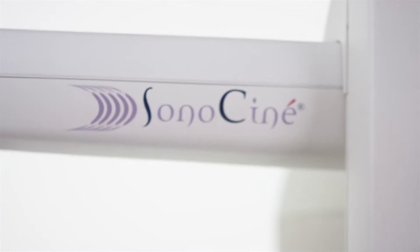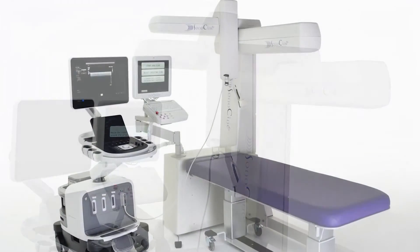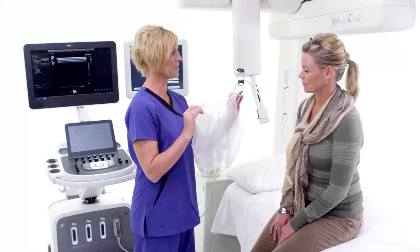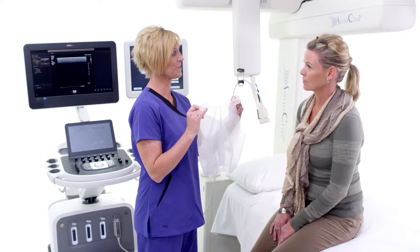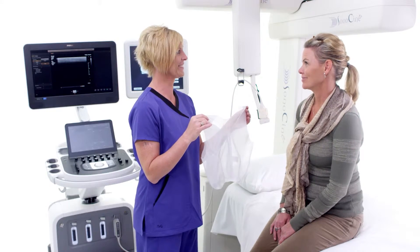The Sonos Cine ABUS and the ultrasound machine work together to capture thousands of high-resolution images of your entire breast — your whole breast. You'll be asked to wear our proprietary, custom-designed ABUS camisole, not available in stores. Though it may not win any fashion awards, it fits like a sports bra and keeps the girls in place to allow for the best imaging possible.